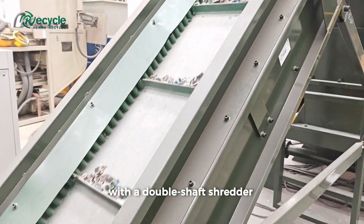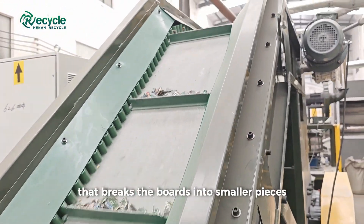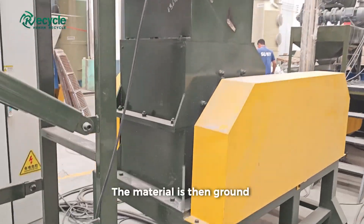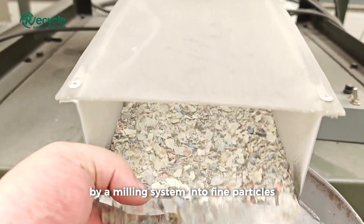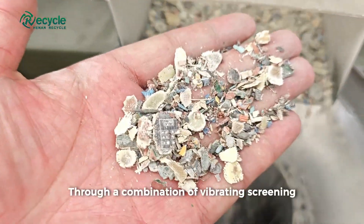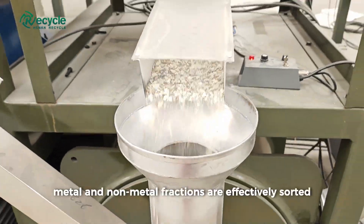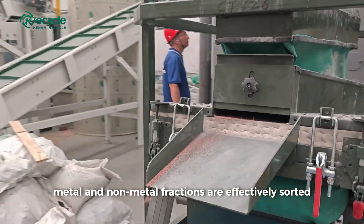This part of the line begins with a double shaft shredder that breaks the boards into smaller pieces, followed by a hammer crusher for further reduction. The material is then ground by a milling system into fine particles. Through a combination of vibrating screening, airflow separation, and electrostatic separation, metal and non-metal fractions are effectively sorted.